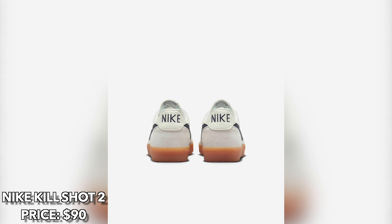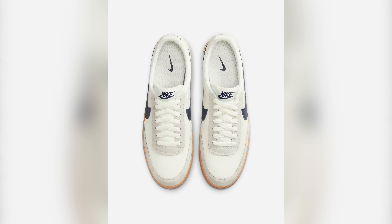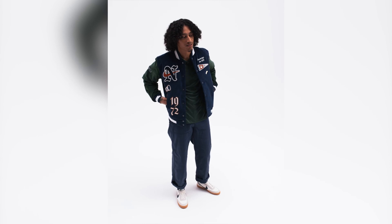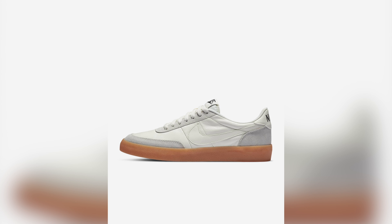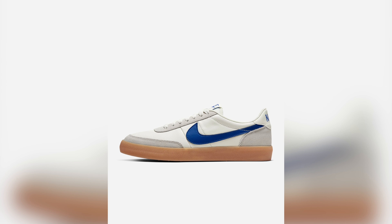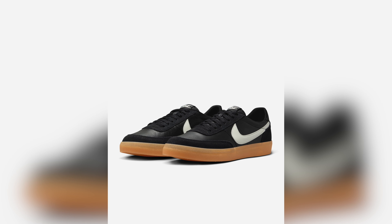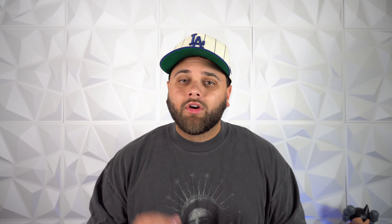Kicking things off with a bang, we have the Nike Killshot 2. In my opinion, this is like a plain white tee — obviously it's plain, so it can be worn with just about anything, and because of this, it makes it a sneaker you can never go wrong with. This blends a retro vibe with a more modern take. Not to mention, they have so many colors to choose from. The hardest part is actually picking from all the colorways because they're all a hit — maybe besides these, since I don't like an all-black sneaker with a gum outsole, but all the other colorways are perfect.